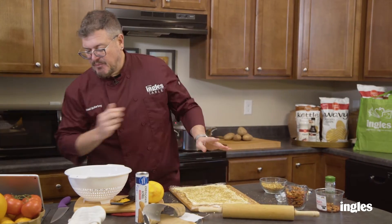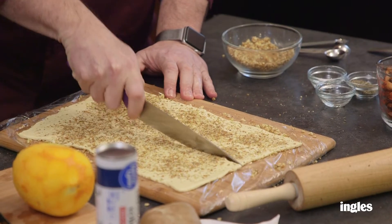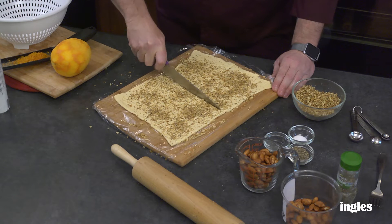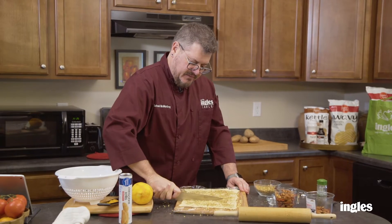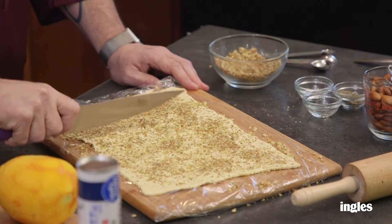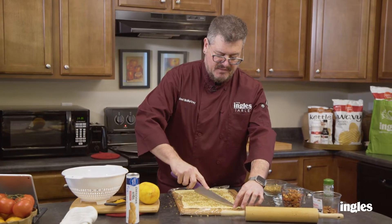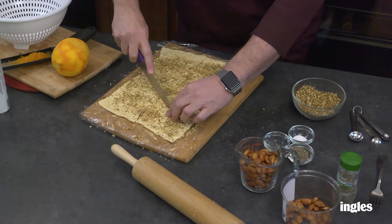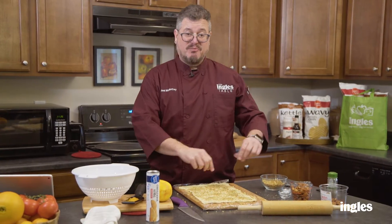We're going to get a knife and cut our own triangles. First, one right down the middle, then one halfway, and then cut it into thirds. It doesn't have to be exact. Then we're going to cut triangles — each section gets cut into two in a diagonal fashion. I'm going to get the carrots out of the oven and start rolling them.